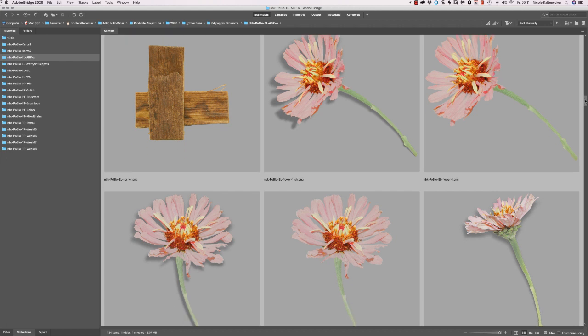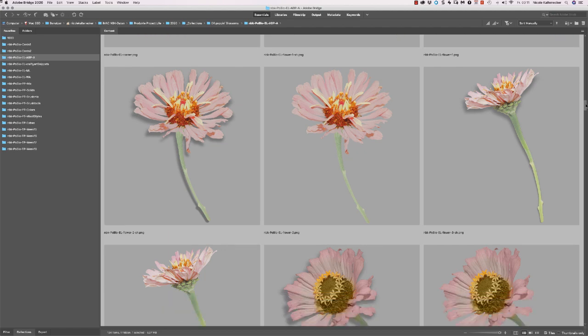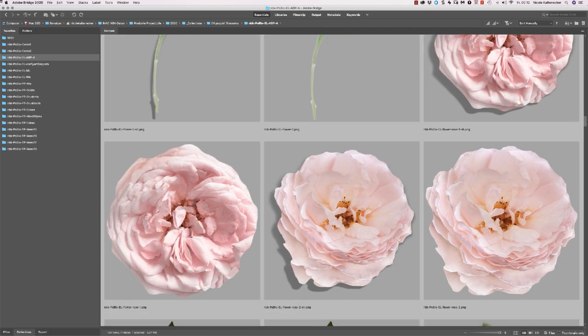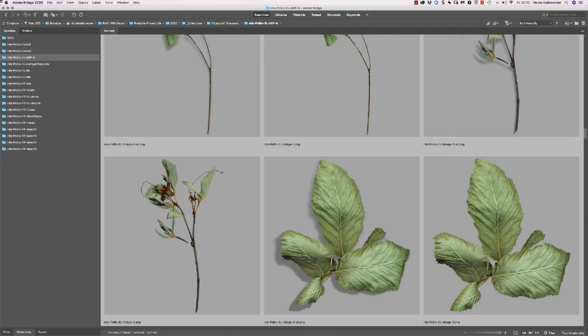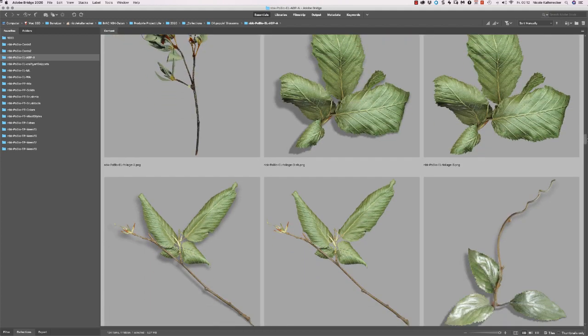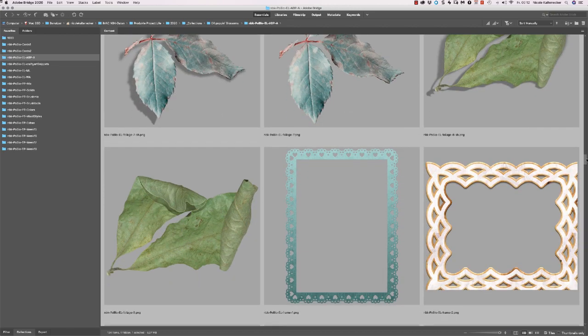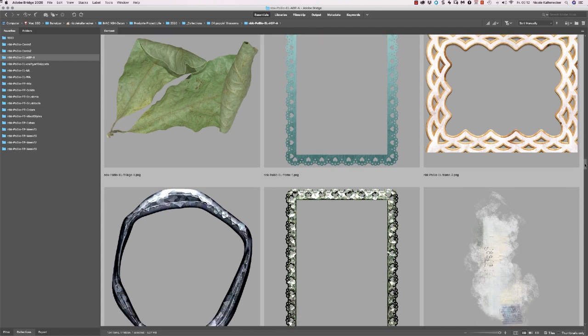A huge set of different photographed pink flowers here. Some roses also with and without shadow and a lot of greenery I have added. I think spring is coming, we need green — and especially in this time we need green because we need to stay at home.